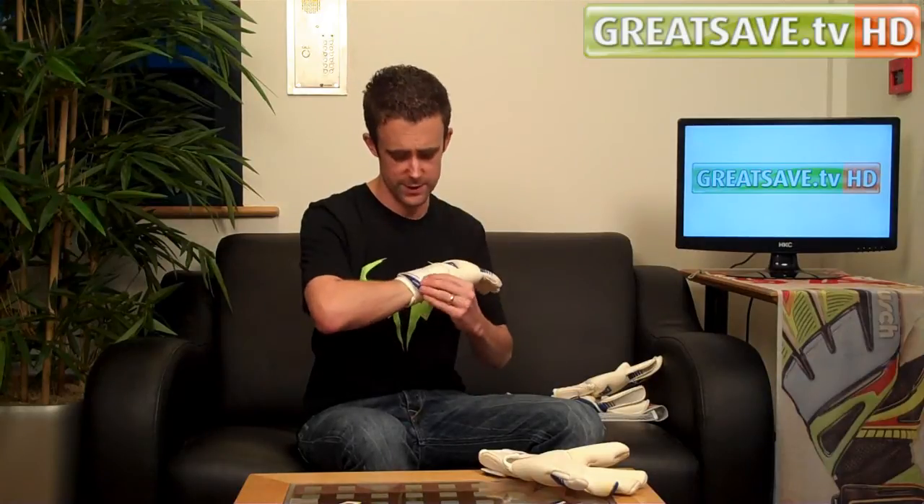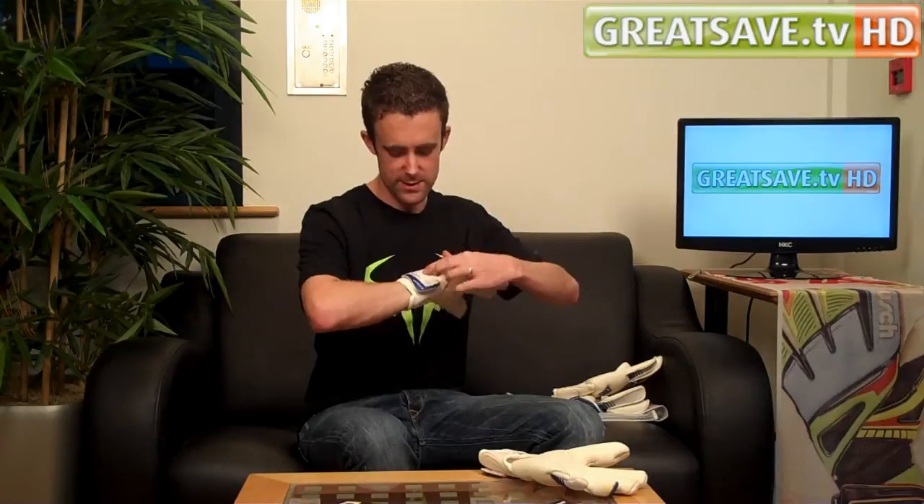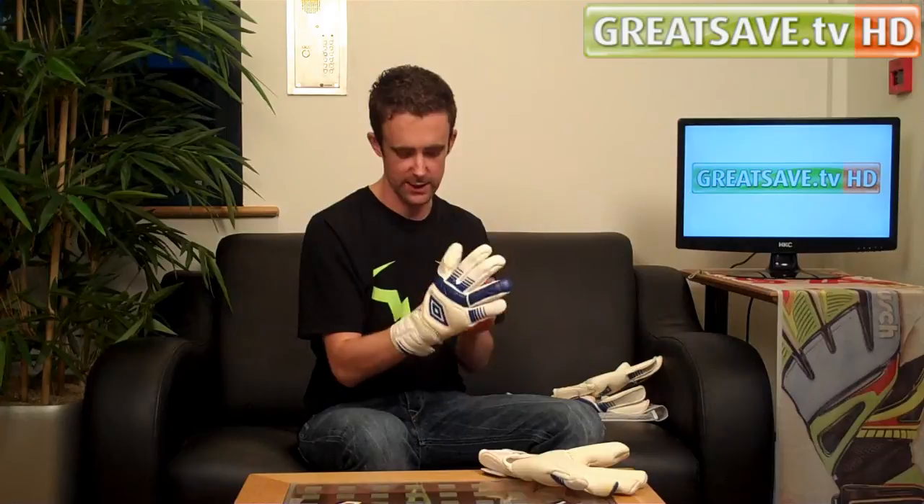This wrist strap is a really nice feature because it does just fit the hand so nicely. It can be personalised as well — the personalisation is quite small, but we can do it as Joe Hart has on these gloves.